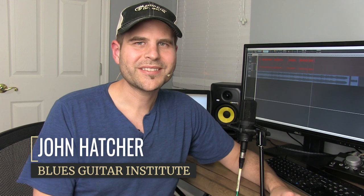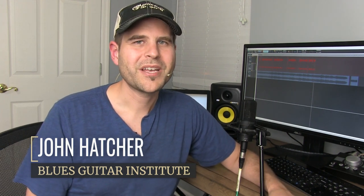Hey there, John here with the Blues Guitar Institute, and this is your Tuesday Blues, where we take cool acoustic blues concepts and break them down and get them into your playing as fast as possible. We've been talking a whole lot about slide technique and things that you really need to have in your playing to develop some solid slide skills.